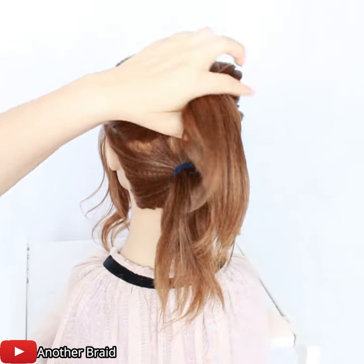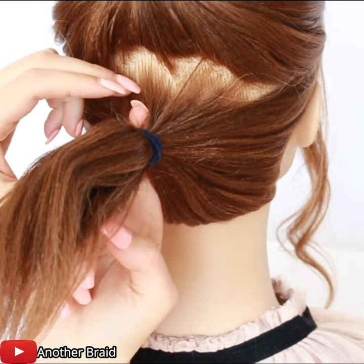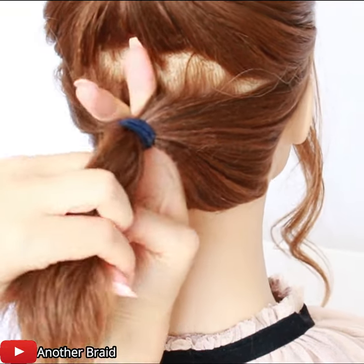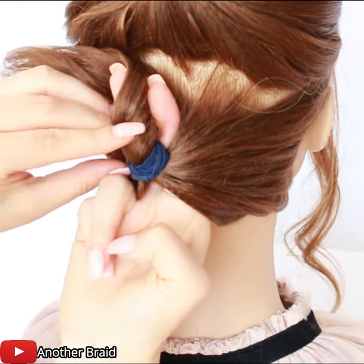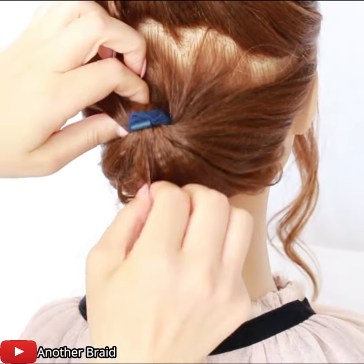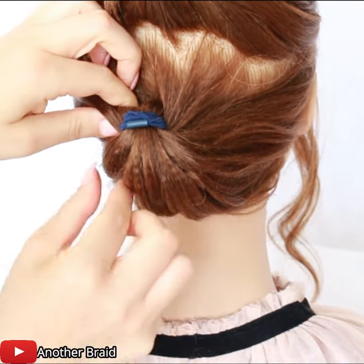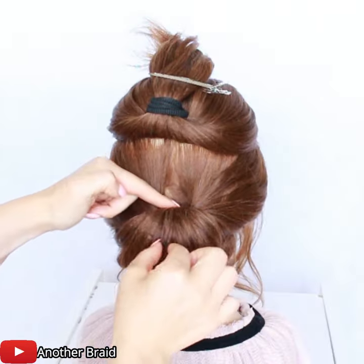I'm going to put a paper towel in the back of the towel. I'm going to wash it. I'm going to put a towel in the bottom of the bag.